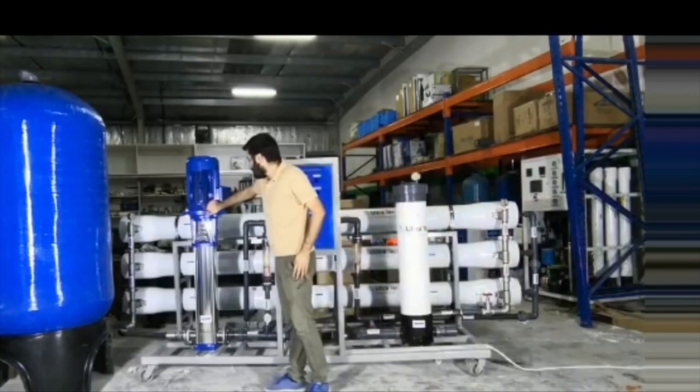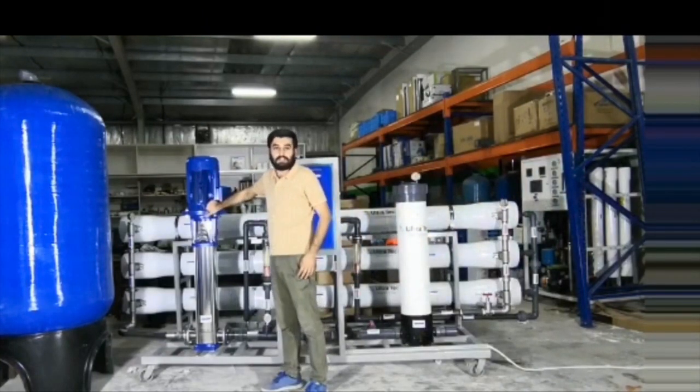This high pressure pump here you see is from Italy. It's 316 stainless steel.